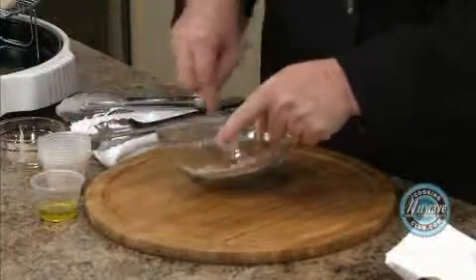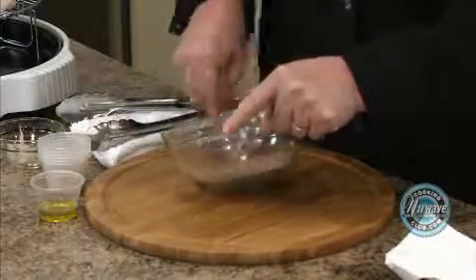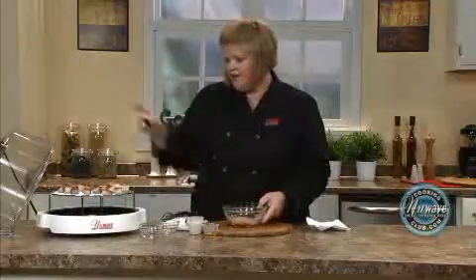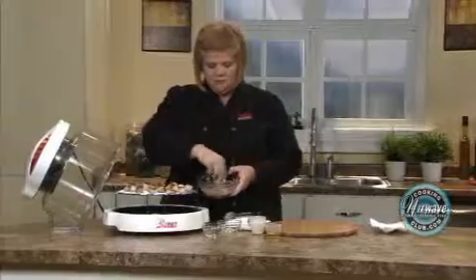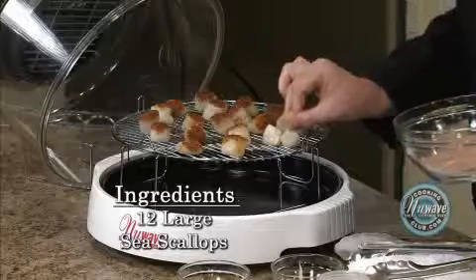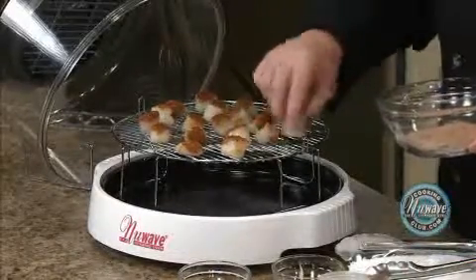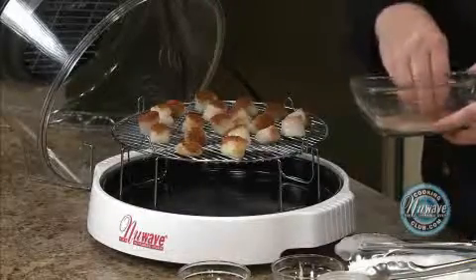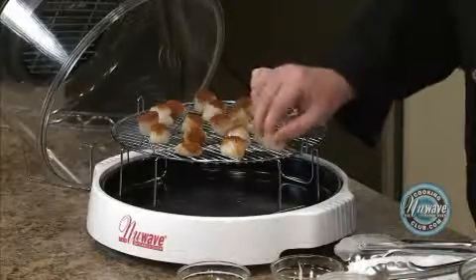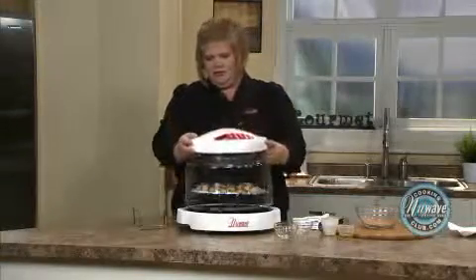It doesn't look like that much, but you don't want to reuse this because you're going to stick the scallops in it, so you don't want to make too much of it. I've got some already done here — just take your scallop and blot it in there. These have sat there with the moisture for a little bit, so yours will get darker too. It's okay if they fall over. Put your dome on.